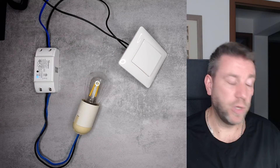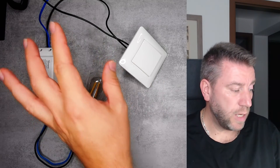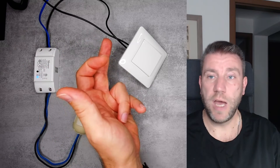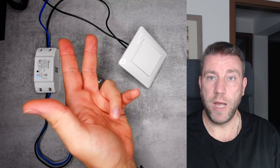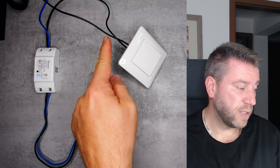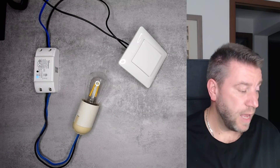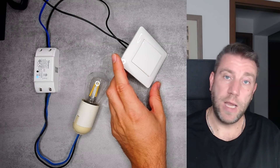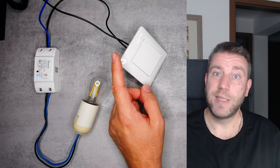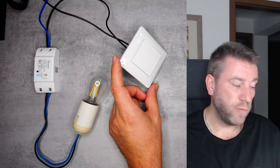This feature is important because in an older house with an older installation, these switches only have two wires going into them and both of them are live wires. There is a fixed live wire coming from the switchbox and the other live wire goes to the light. If you want to replace this with a smart light switch, you would also need a neutral wire, and in most cases that is not available.